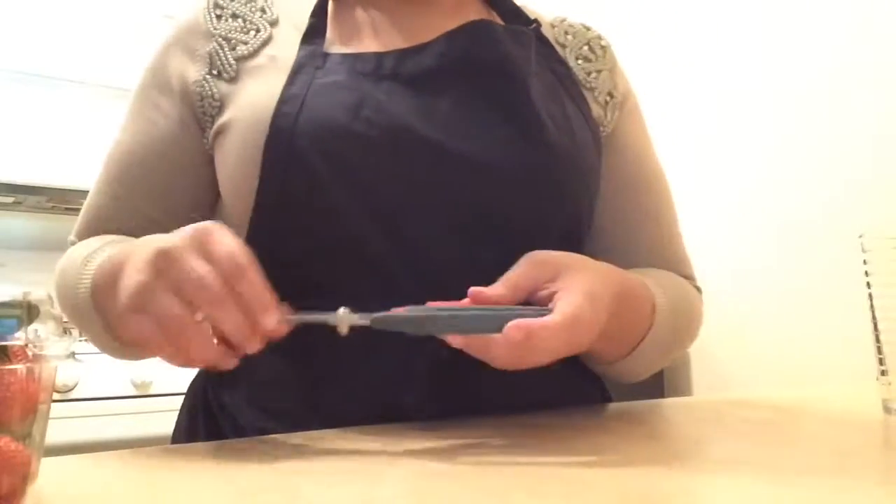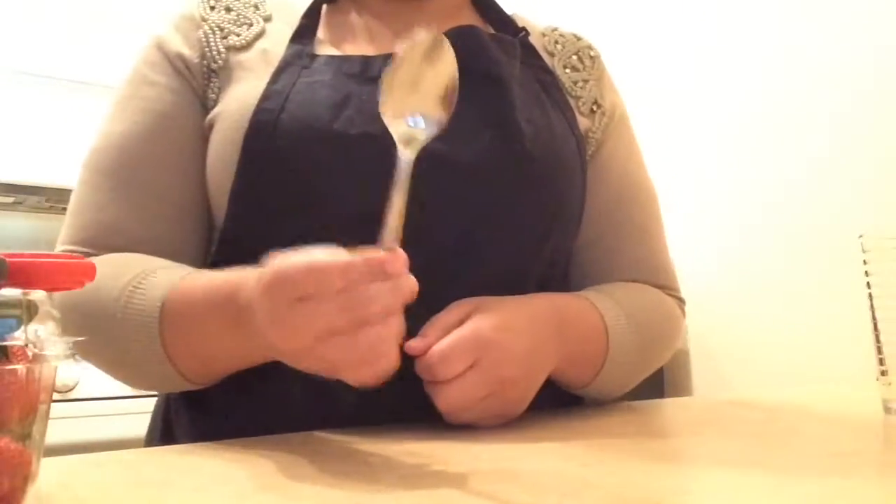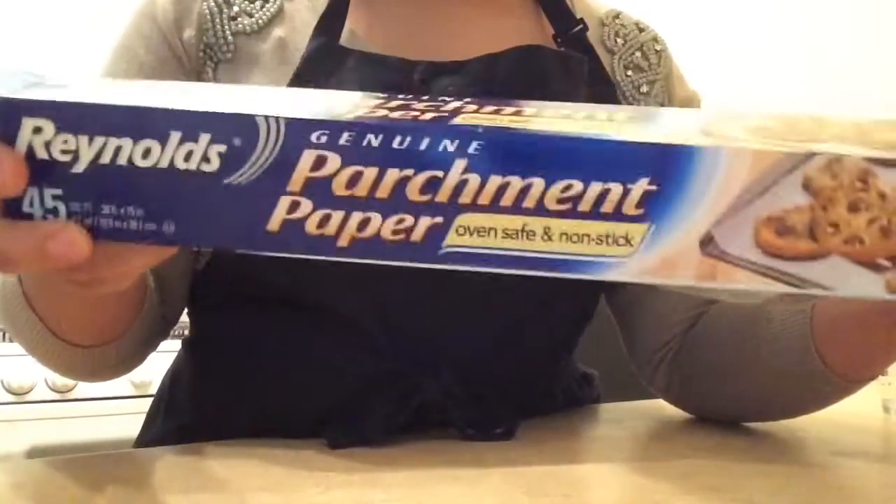Today we're going to make chocolate covered strawberries for Easter. You need scissors, and of course strawberries in a bulk bag. You're going to need a spoon to stir, candy melts in the color orange, some parchment paper, and a cookie sheet.